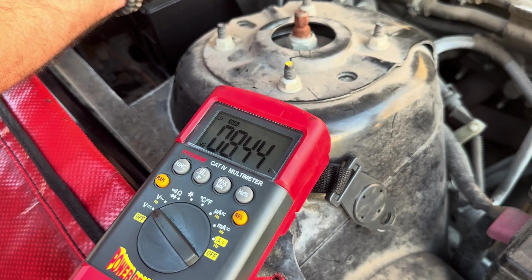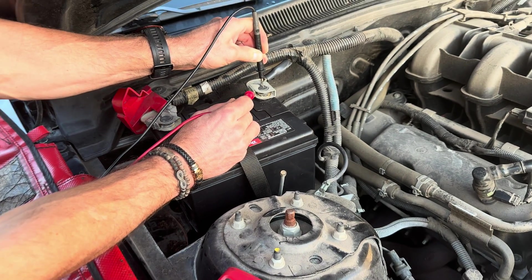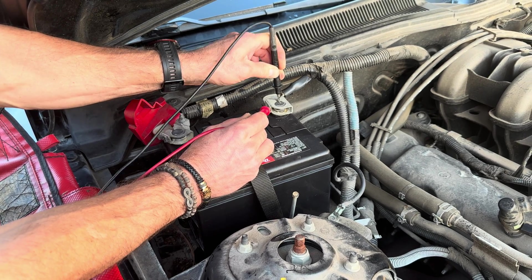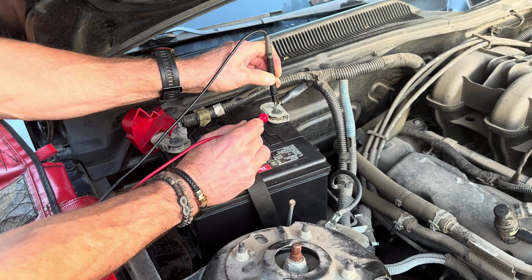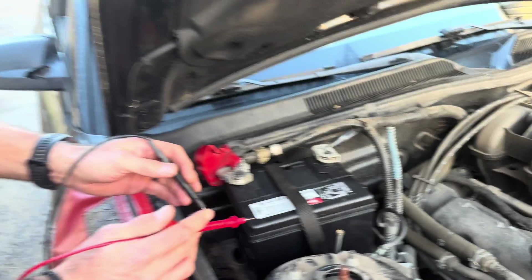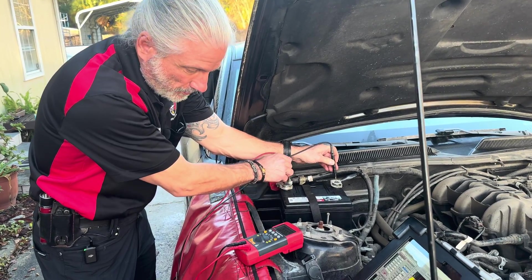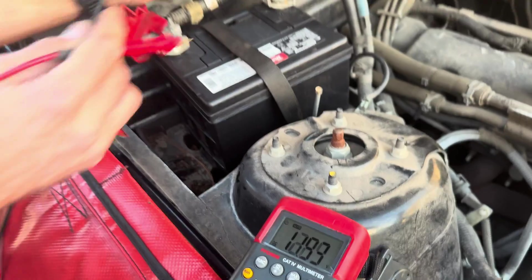We have 8.44 volts across that connection — 8.44 volts. If you watched the previous video, you know from here to here it still has a hill to go over, and the hill is right in between here. That's an eight-and-a-half volt voltage drop. If we go across the battery it's 12.69 volts, so this car only has about 4.2 volts to work with. That's not going to work.